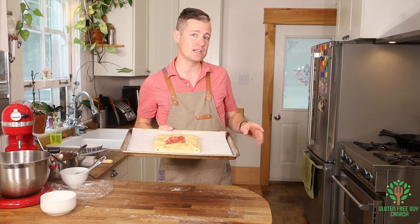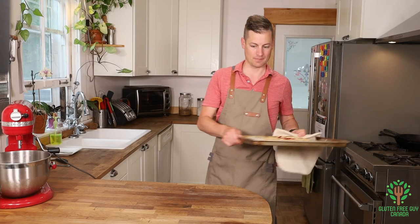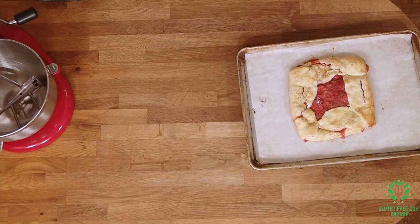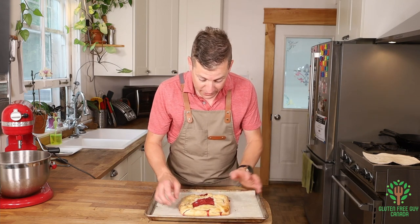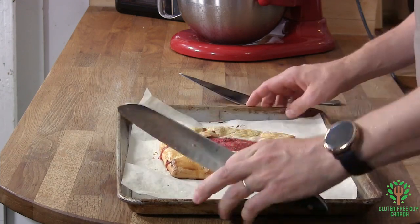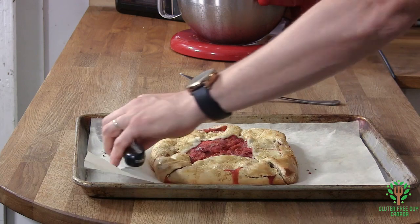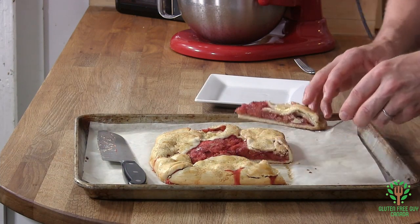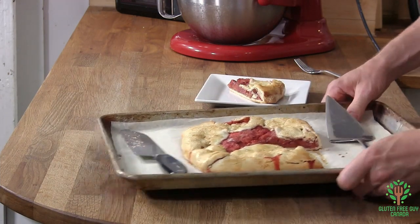That's going in the oven for about 20 minutes at 350 degrees. Look at this galette — it's beautiful! It ended up taking about 25 minutes and it's just great. It smells delightful, the pastry looks wonderful. I'm cutting into it — I want a nice big piece. Look at that filling on the inside, it's just beautiful!